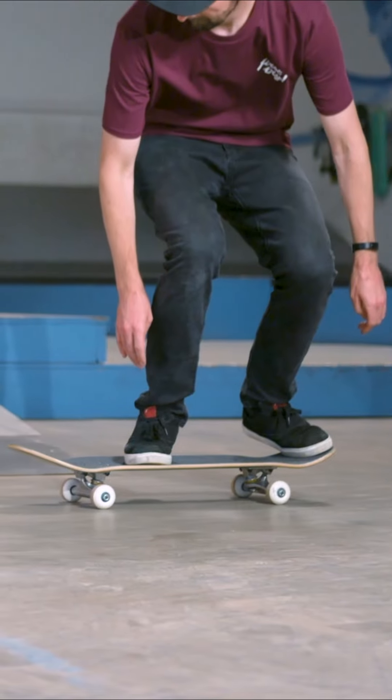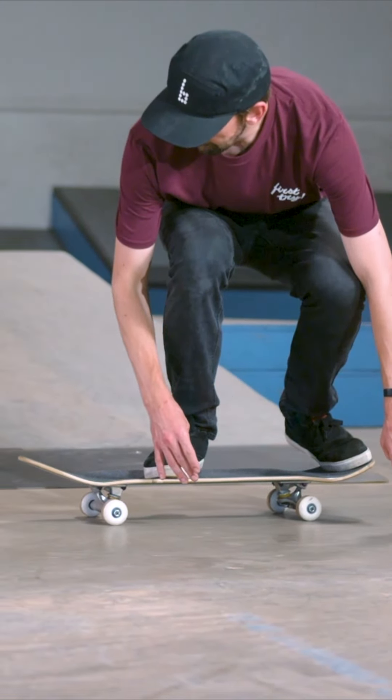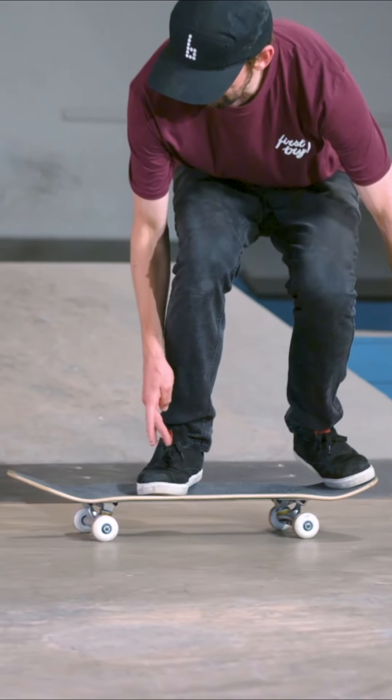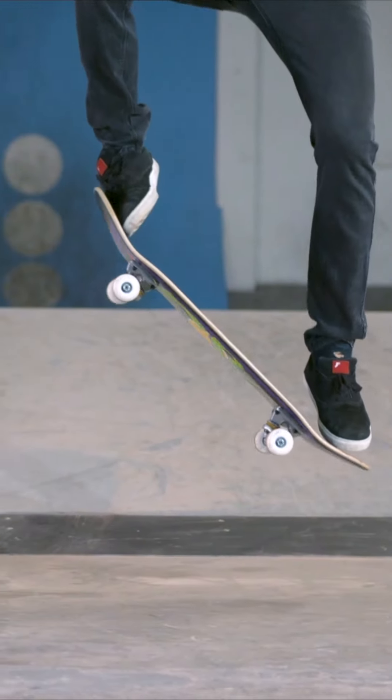Have fun adventuring around your local neighborhood with your skateboard, with your friends — invite your friends. You got pets? Walk your dog, take your skateboard. And that over time will really help you build a strong foundation for learning tricks.